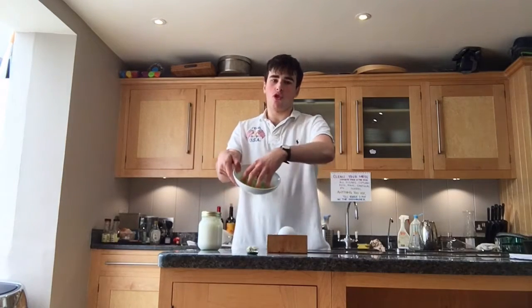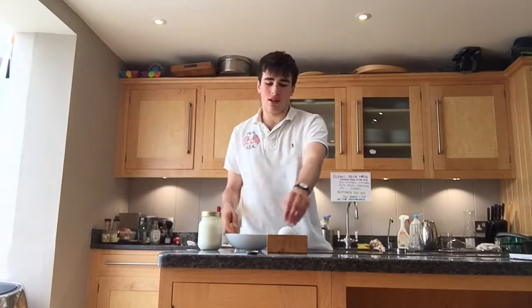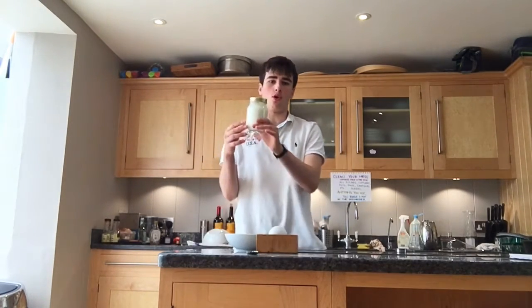We've got some squeezed-up cucumber, we've got some salt, and my homemade yogurt — but you can use any yogurt you like, really — and four full cloves of garlic.